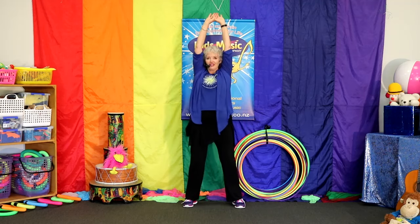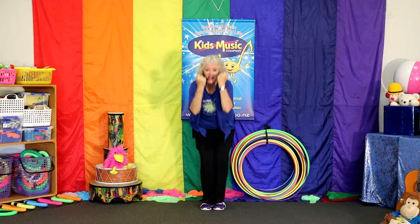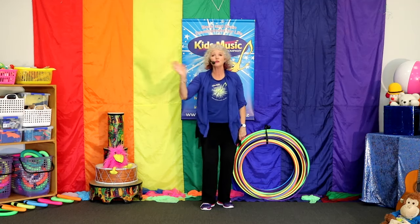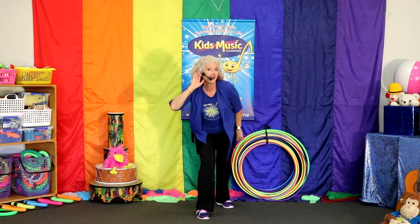Sing with me. Stretch up tall. Stretch up tall. Bend down low. Sing. Bend down low. Wave to the people. Wave to the people. Hello. Hello.